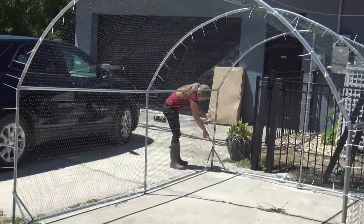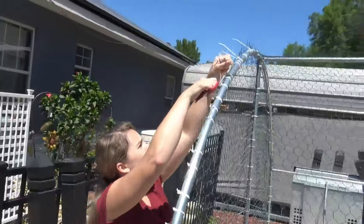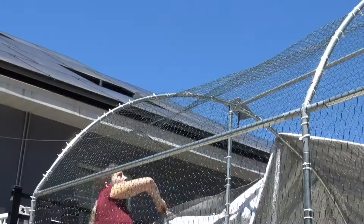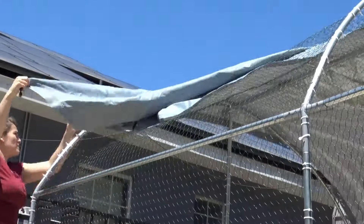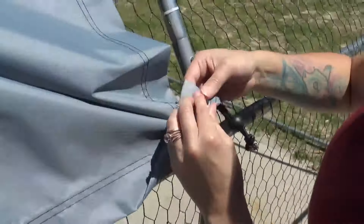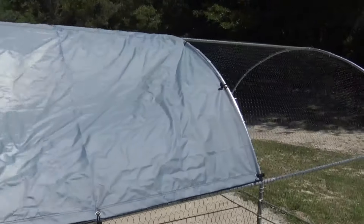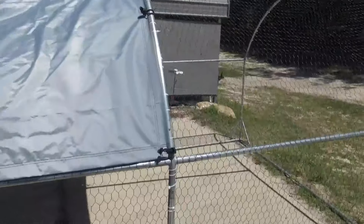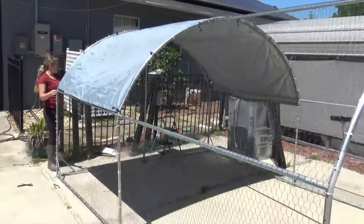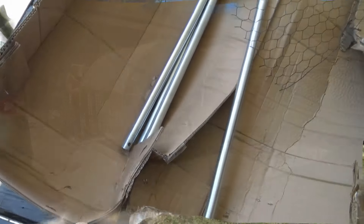Once we had the frame all put together, it was time to install the chicken netting. The way it works is you have a roll of chicken netting that is conveniently sized to be the exact width between two of the support bars. So you can just take the whole roll of chicken netting, roll it right over the top of the coop and over to the other side. Then you take the included zip ties and zip it in — we went ahead and put a zip tie every five squares in the chicken netting.